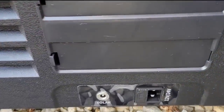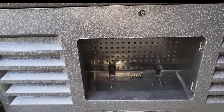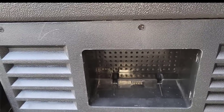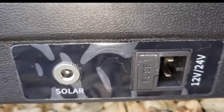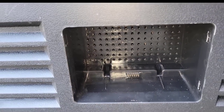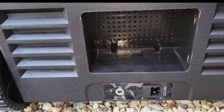This here is where you would put the battery available for this model. However, like I said, I don't have it yet — it is on its way, and maybe after I receive it I'll do a follow-up video to show how well the battery works. But if you don't have the battery, you can always charge it through this port here. It's got a solar port, and also a 12 or 24 volt port that you hook up to either your car, a solar generator, or an actual AC outlet in your home.